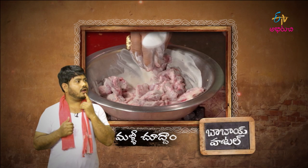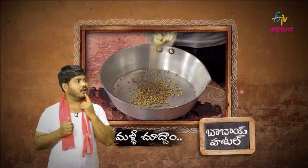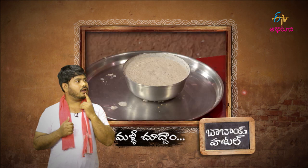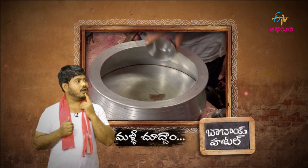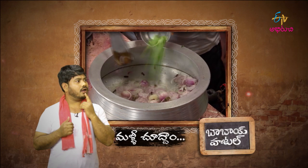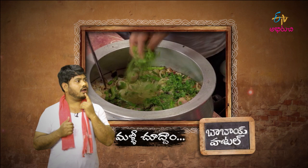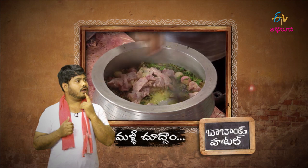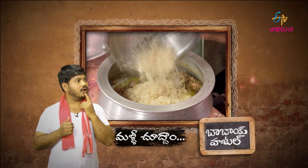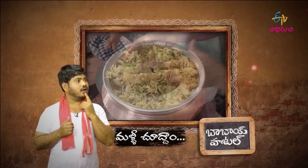Perugu, jaajikai, uppu vesi, kalipi, pakan petuko vache, peskiai, tarvata, vakhi, pyaanlo, dhaniyalu, sompu, jilakara, alavelu, gasagasalu vesi. Nello neyyi, nemmara rasam vesi, 25 minutes dam cheskunte Peruvur Mutton Pala ready.